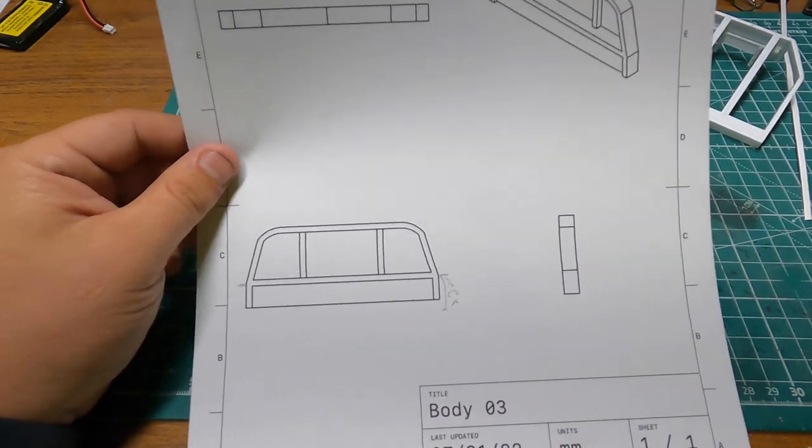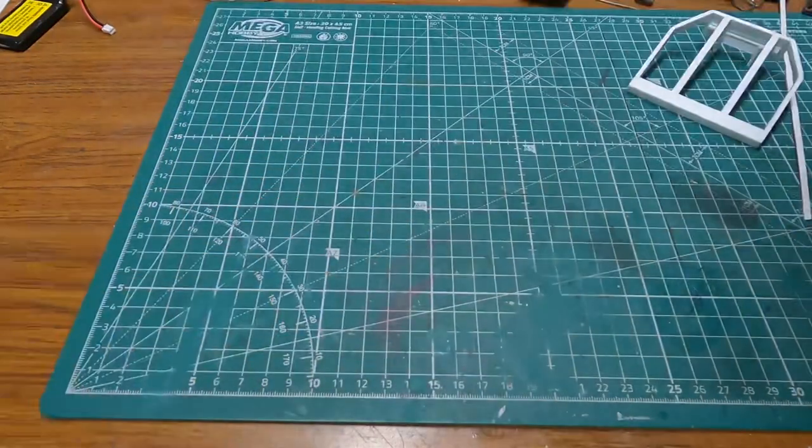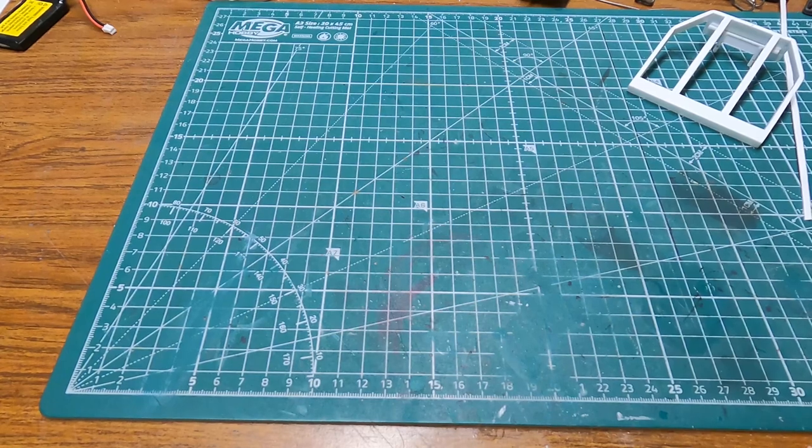That was a huge help, especially with these center pieces on the headache rack. If you've ever had any interest in 3D designing and haven't gotten into it yet, I definitely recommend checking out Shapr3D. I've been having so much fun with it lately. I used to dread having to 3D design stuff for model and RC projects on Fusion 360 just because the learning curve was so steep and there was so much I was still learning. But Shapr3D on the iPad with the Apple Pencil — everything is just so intuitive.